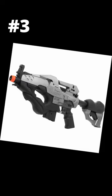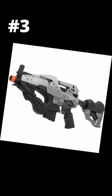Last but certainly not least, we have the JG Star. On the inside, this is just a normal AEG, but on the outside, in my opinion, it's a special kind of ugly.